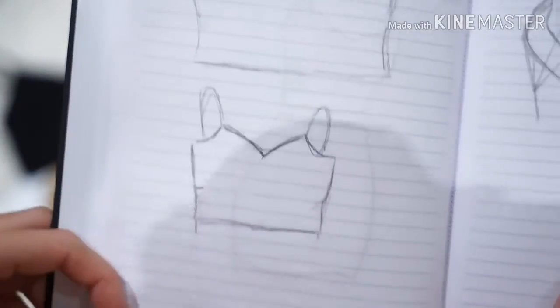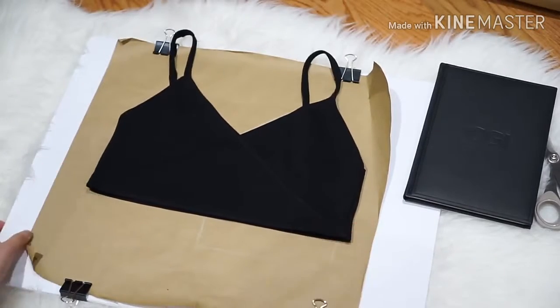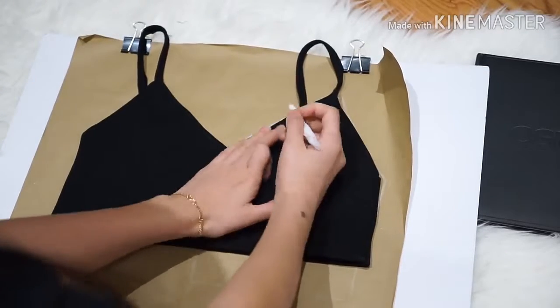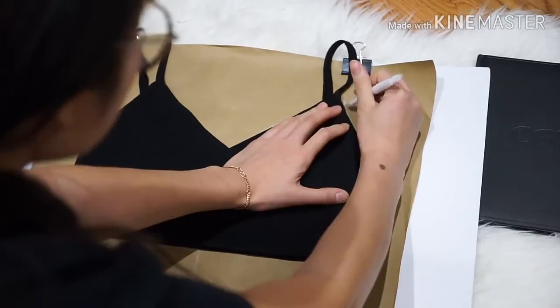So this is my design and it's pretty simple — just a skirt and a top. This is the top; it has a sweetheart kind of shape. Here I'm just laying down my sample top. This top I made myself a while ago. This is pretty much what I want to create for this project.